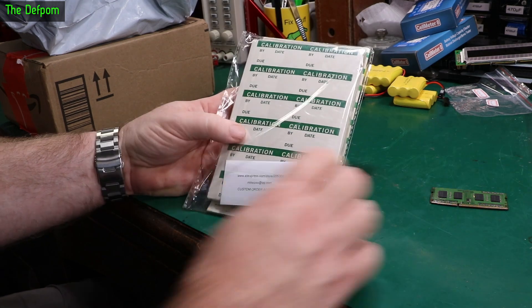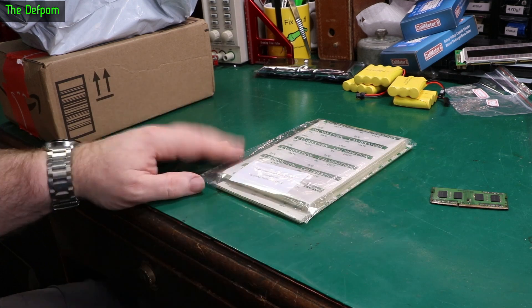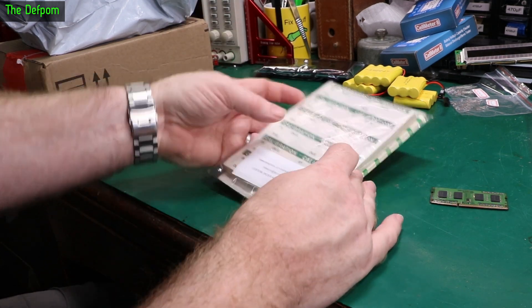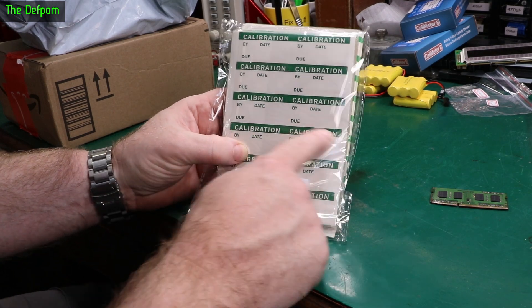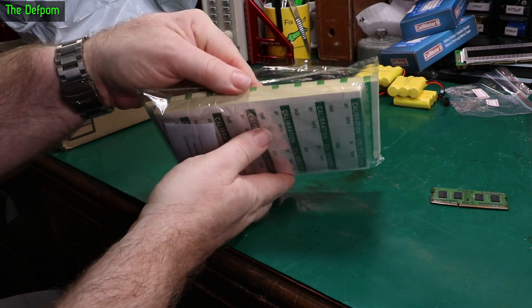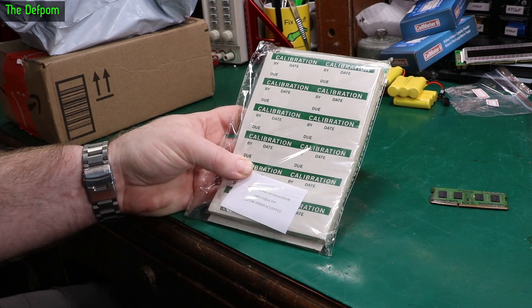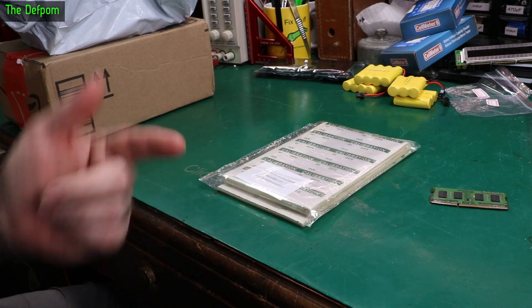I've got some calibration stickers. The amount of times I've worked on gear and calibrated it with what equipment I have here, I thought I should probably put some calibration stickers on them so I know when I last looked at that piece of gear and last adjusted it to match my other standards. There's way more here than I'd ever need probably — I could have potentially just bought stickers on an A4 sheet and printed them myself, but these weren't that expensive. There'll be links down below for those.